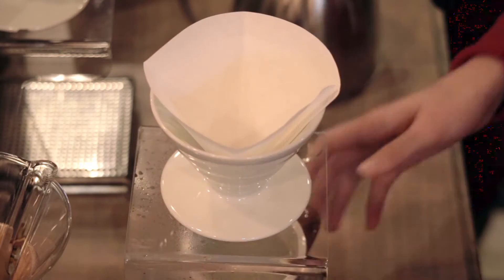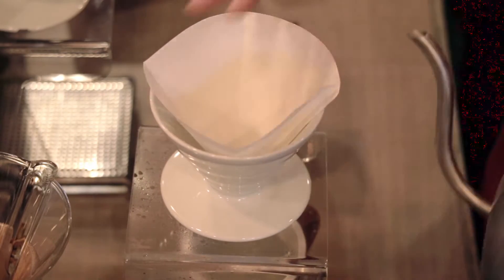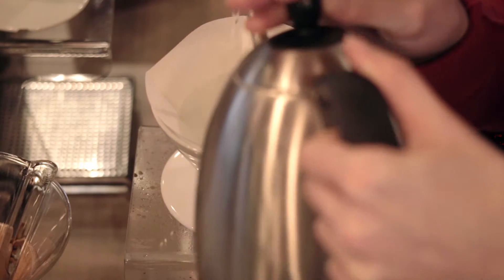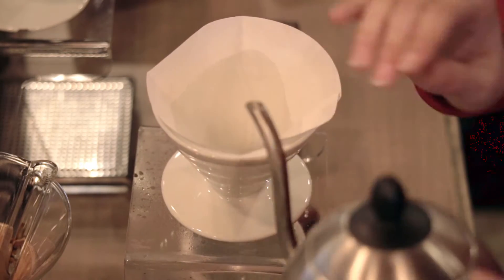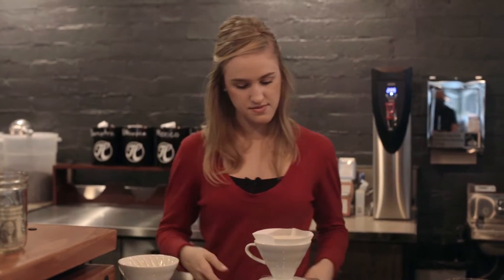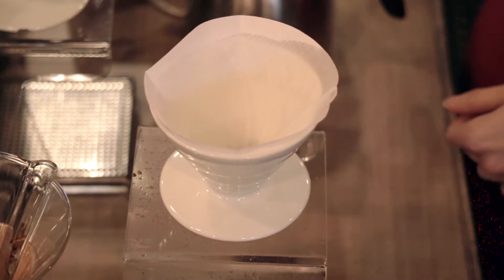Take a V60 pour-over — you always want one with the pointed bottom, especially if you have something like this. Put it in. We preheat the coffee cup because you never want to serve coffee in a cold cup. We also pre-wet the filter, which gets the papery taste out. Then dump the water out so that your coffee is not watered down.